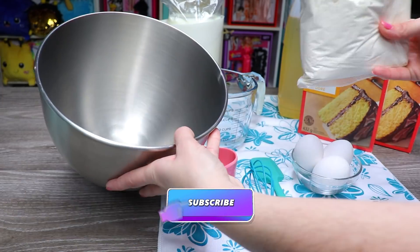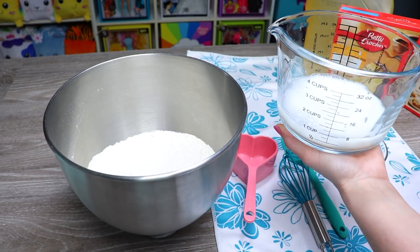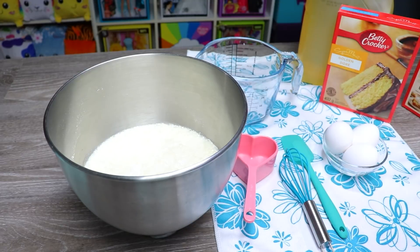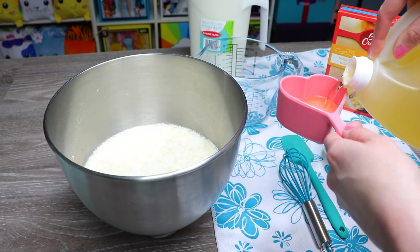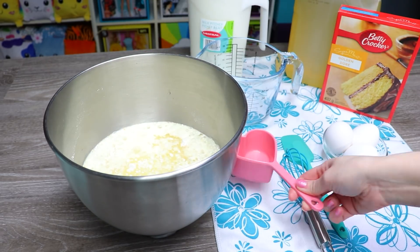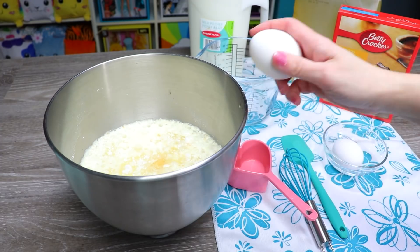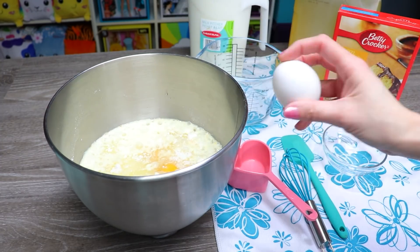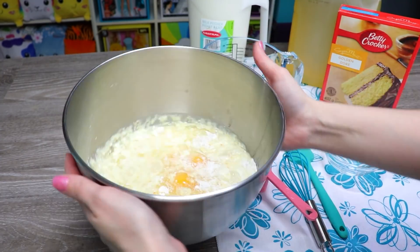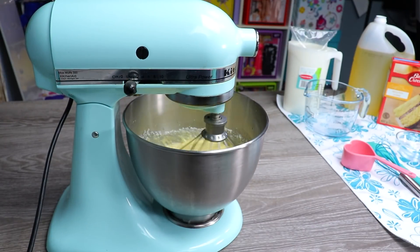So I'm going to start with my golden cake mix and I'm going to be making two of these. Nothing too special happening here — I'm literally just going to follow the instructions on the box, but I am going to sub in where it says either one cup of water or milk and do half of each, using bag milk because Canada. Once all the ingredients are in, I'm going to add it to my stand mixer and then let it go at a nice low speed for two minutes.